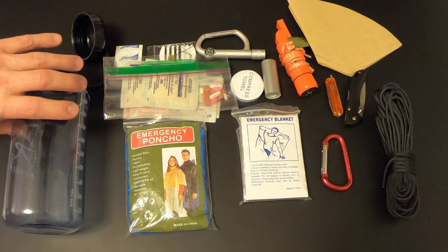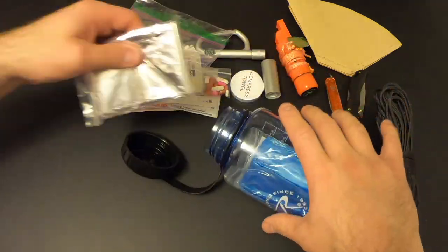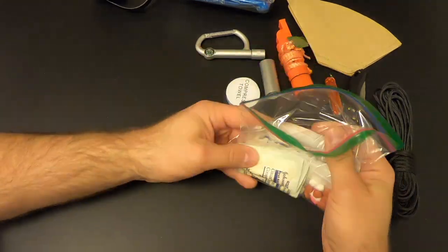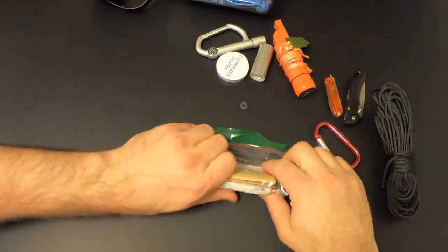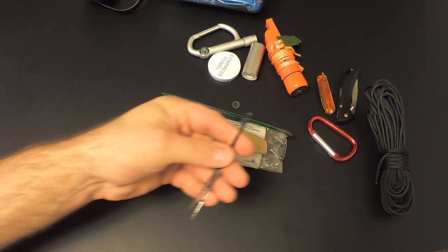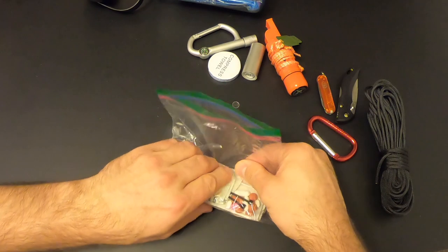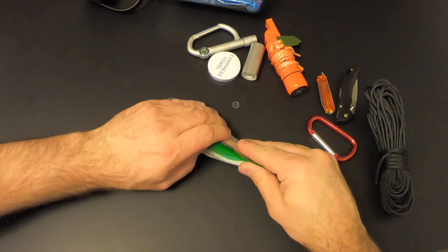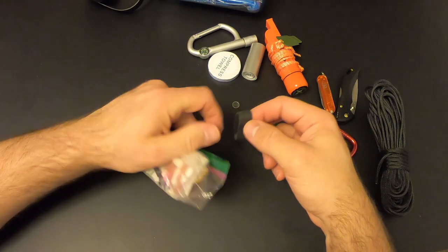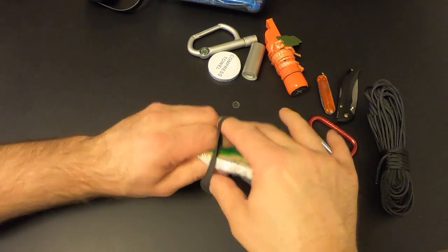Now comes the moment of truth — can I fit all this back into the bottle? Let's start with the low-hanging fruit and get the poncho in. While packing I decided to add two more items: two little zip ties in the baggie. Then I'll close up the baggie, get all the air out, and put a ranger band around it — that's just a really thick rubber band that comes in handy for all sorts of stuff.